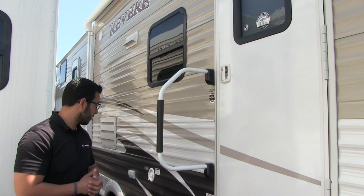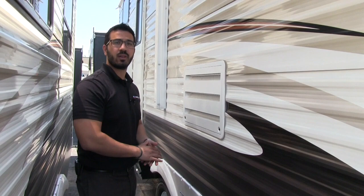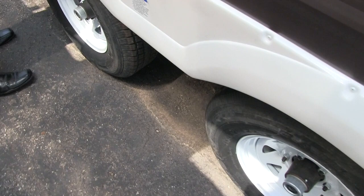A little bit further down you have dual electrical ports — if you need to plug anything in, this is a great place to do it. You know, if you want to set up a table or plug in some crock pots, you can do that as well. Nitrogen-filled tires and easy-lube axles also help with maintenance down the road.